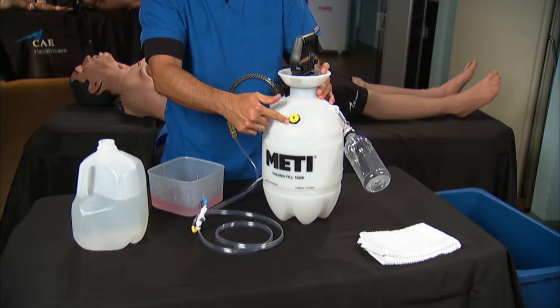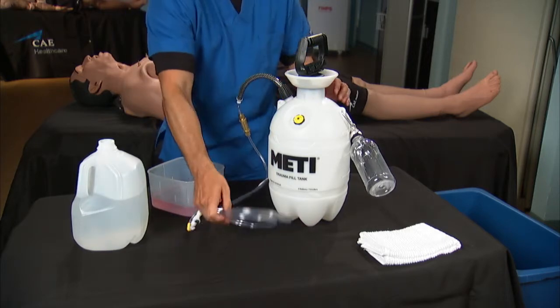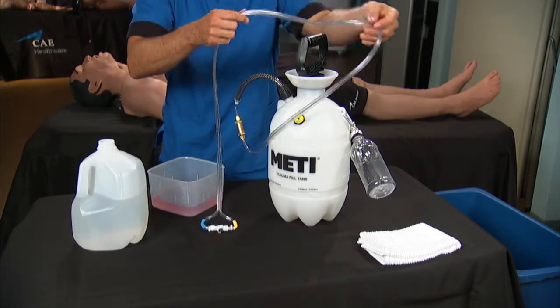Open the yellow pressure relief valve by turning it clockwise until you hear it click. You can wrap the fill and vent lines around the neck of the trauma tank to keep them out of the way.